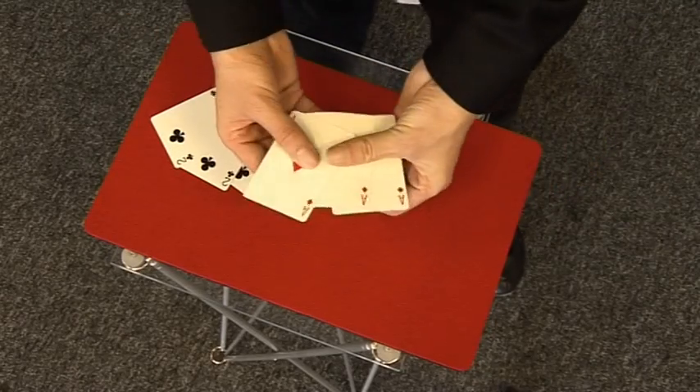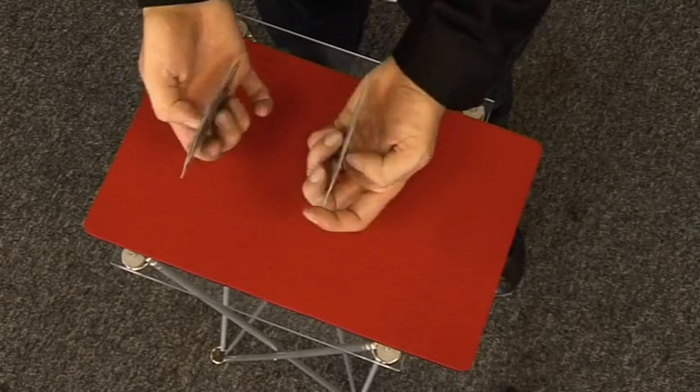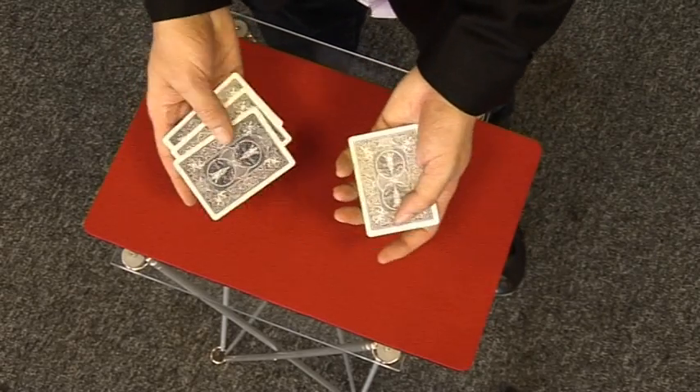I've got three red cards, all the ace of diamonds, and three black cards, all the two of clubs. I'm going to mix them together one at a time, alternating the colours.